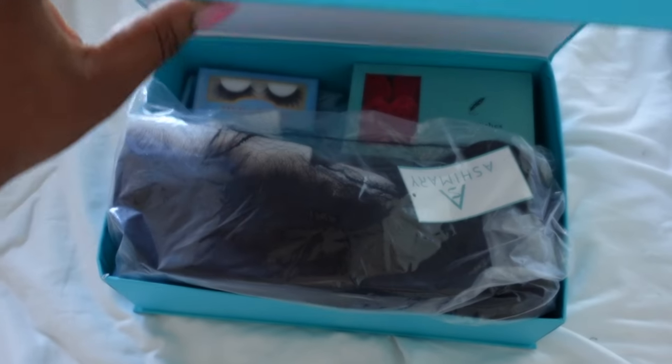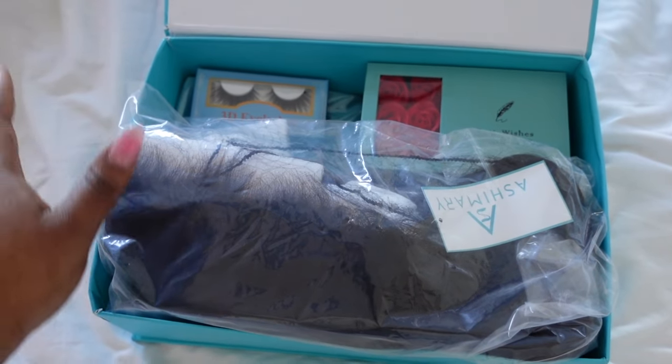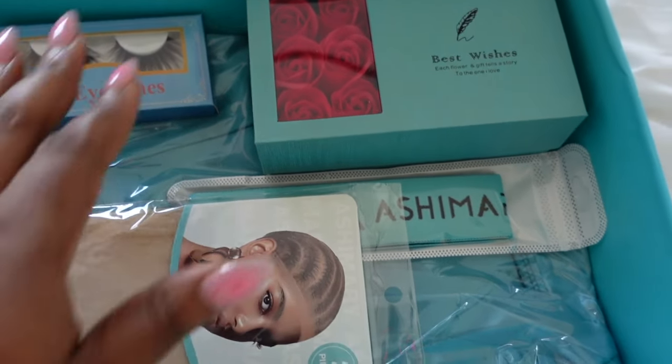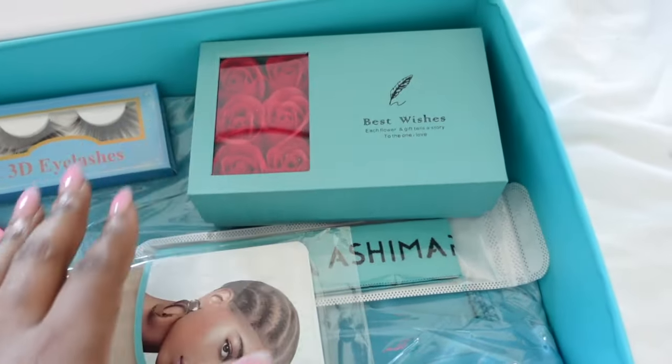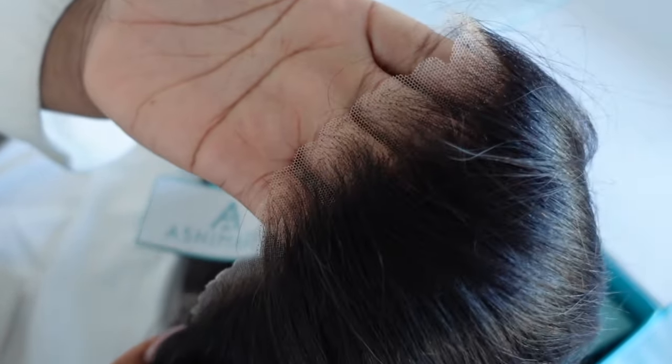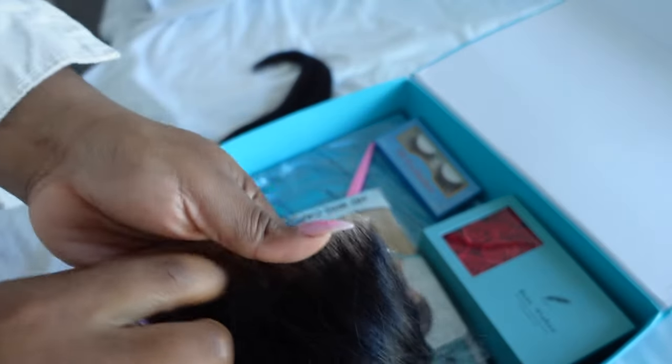The wig that we're working with today is from Ash Mary Hair Company, and first of all, look how cute the little Valentine's Day PR packaging was. Like, okay, Ash Mary, if you're trying to get married, just say so. But anyways, this is their 360 lace wig. They sent me 24 inches in light yaky, 180% density.